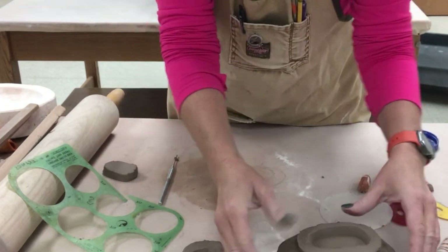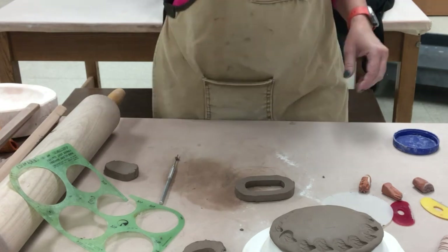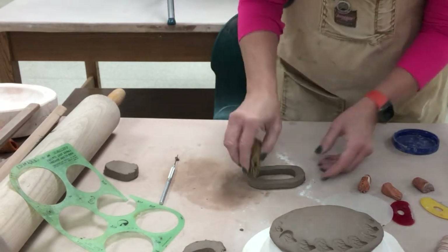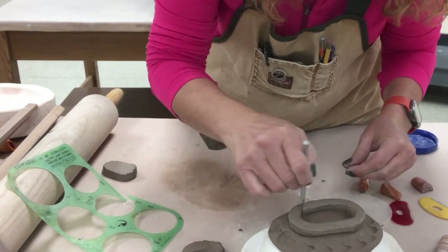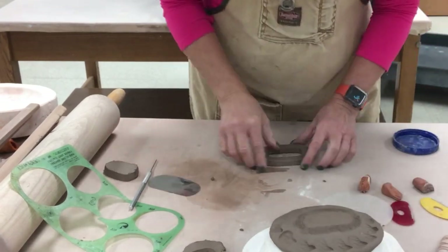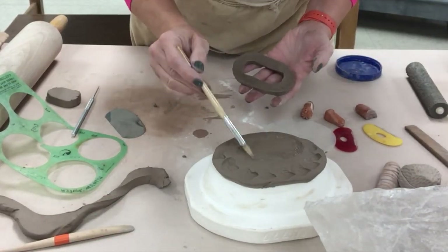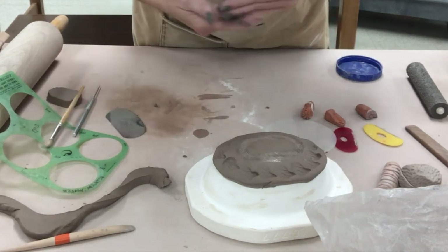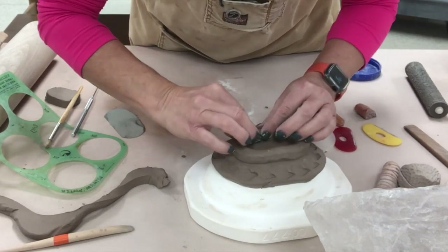The foot ring is totally optional. The nice thing about a foot ring is it allows you to glaze the backside because the dish can sit up on top of the foot ring and you don't have to worry about glaze sticking as much if you don't glaze the foot ring. When attaching clay to clay, be sure to score — which is roughening up the surface of each piece. I use one of the scoring ribs, and then I'm adding slip, which is really just water spread on the surface that creates watered-down clay.